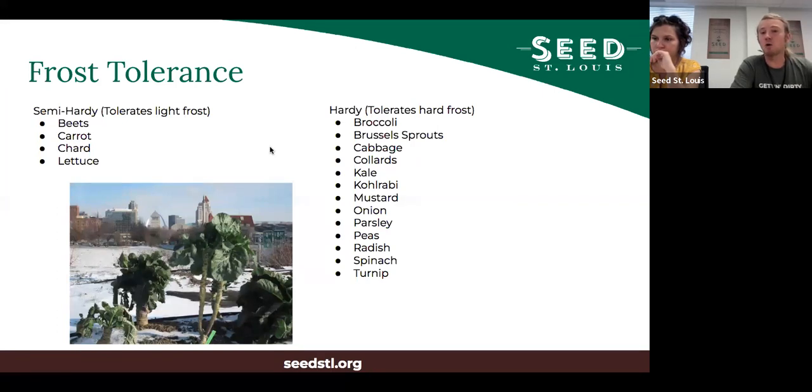Warm season crops won't survive any freeze, but some cool season crops like beets, carrots, chard, and lettuce only tolerate a light frost. Things like brassicas, mustards, onions, parsley, peas, spinach, and arugula will handle a hard frost - below 28 degrees - but somewhere between 10 and 28 degrees each of these will also die, so there is still a limit to where they will survive.